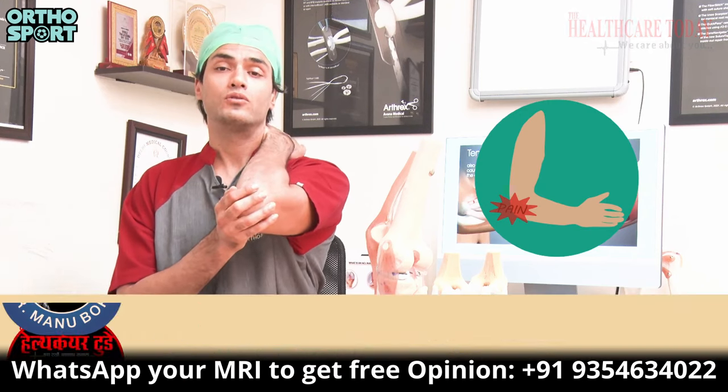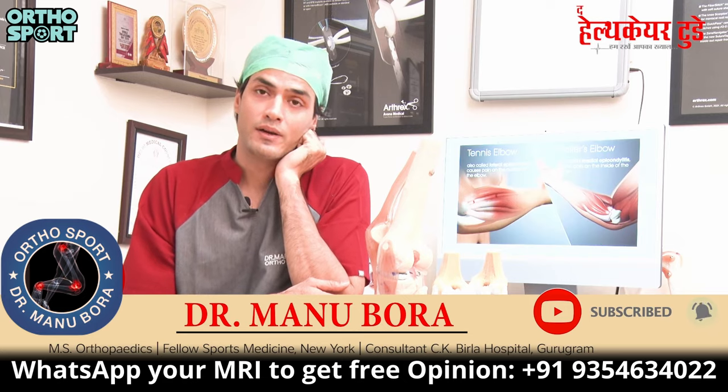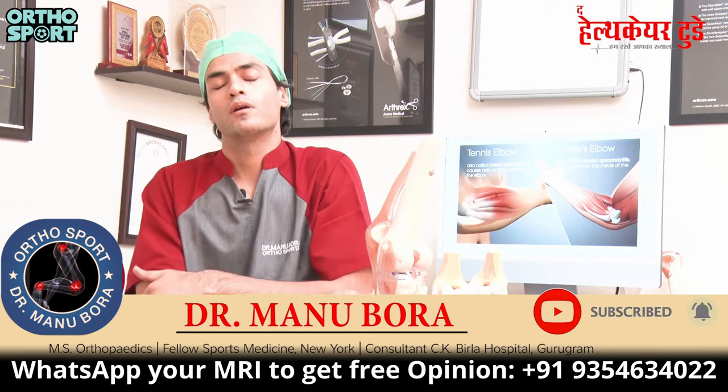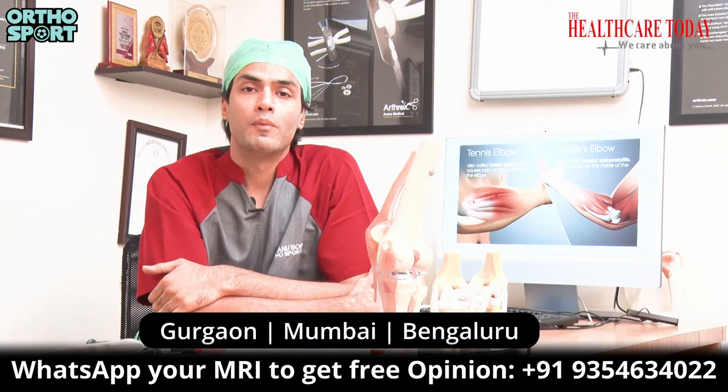There is pain in the elbow, friends. Why is it happening and how can we fix it? Today we will talk about it. My name is Dr. Manu Gora. I am an orthopedic surgeon and arthroscopic expert. I am part of the Ortho Sports team in Gurgaon, Bombay, and Bangalore.